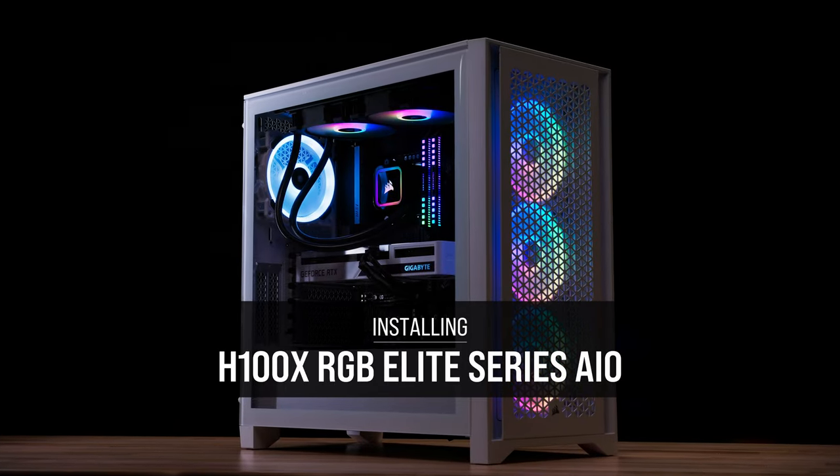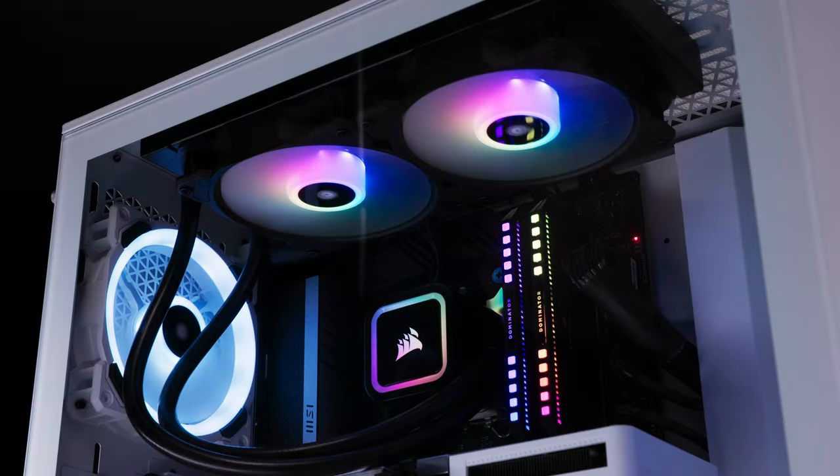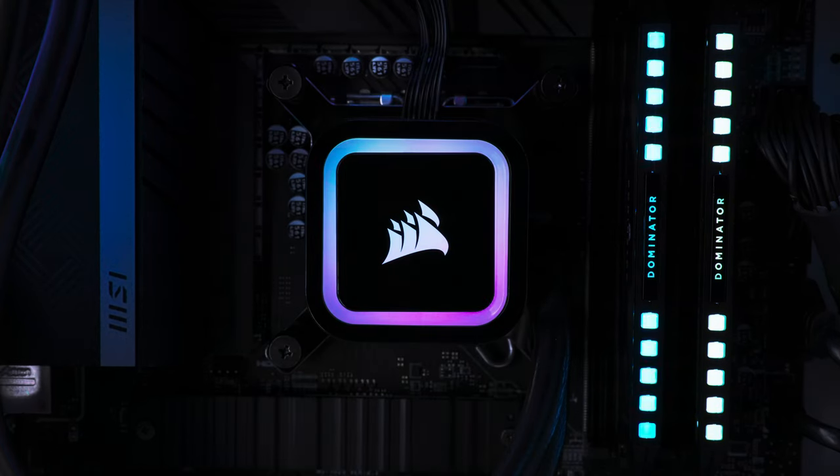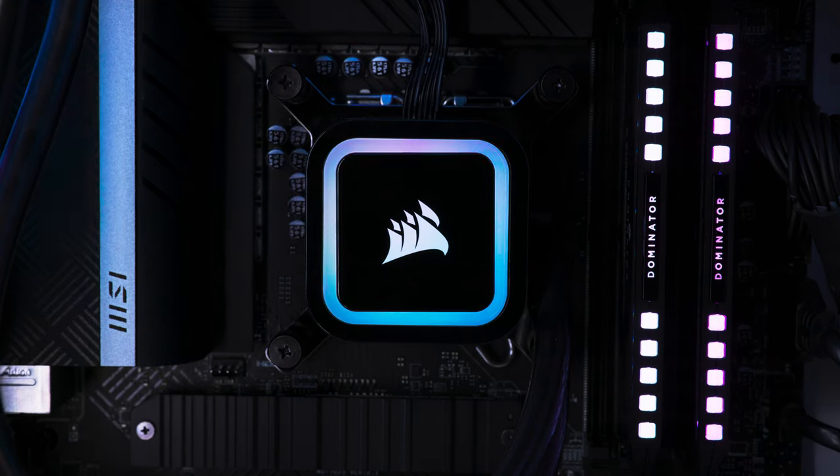Corsair RGB Elite Series Liquid CPU Coolers combine brilliant cooling and refined aesthetics with SP120 RGB Elite Series PWM fans and stunning RGB lighting powered by your motherboard lighting controls.